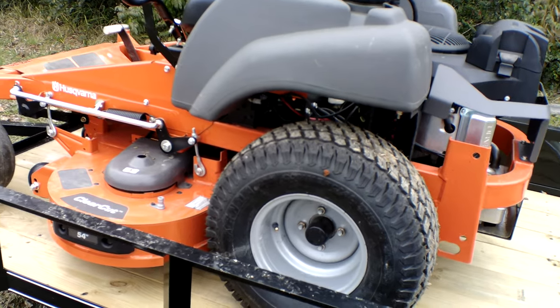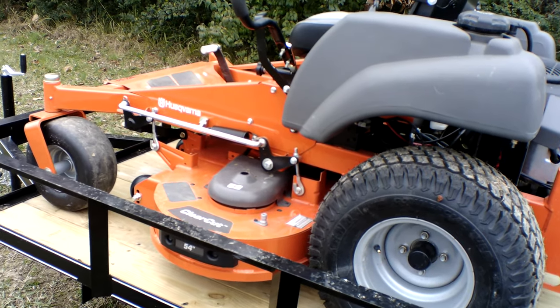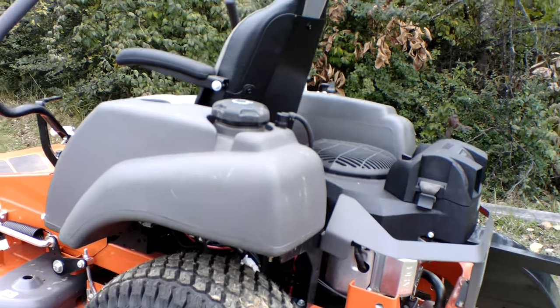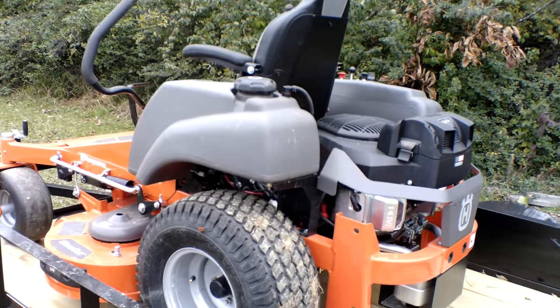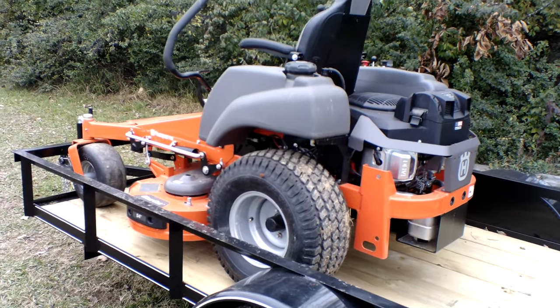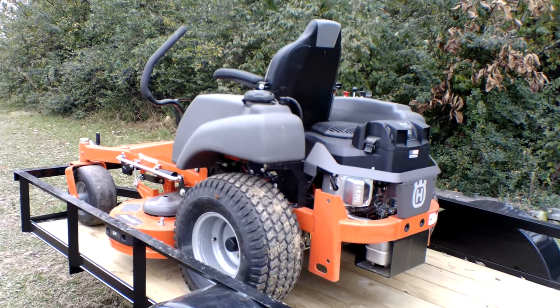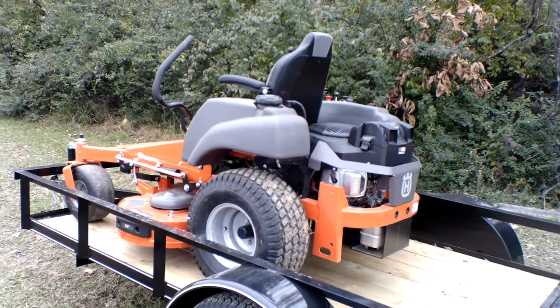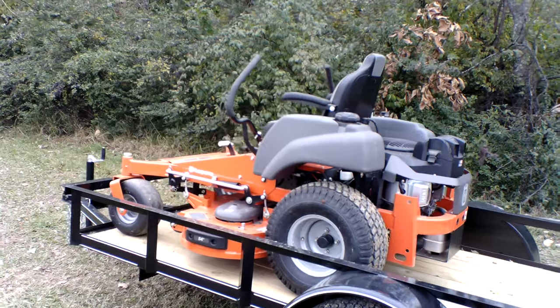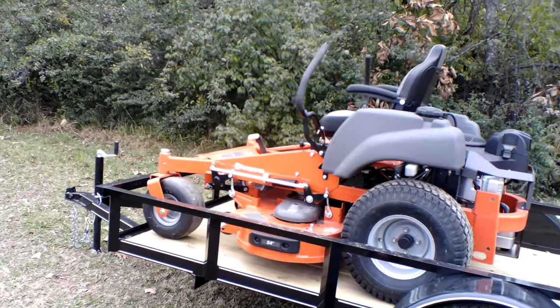The drive tires on this unit are 22 inches and your front casters are 13 inches. This unit holds five gallons of gas — the tank is located on the left-hand side. The hydraulics on this unit are the Hydrogear ZT-3100s, and the warranty for this unit is four years or 400 hours, which is a good warranty for this model.